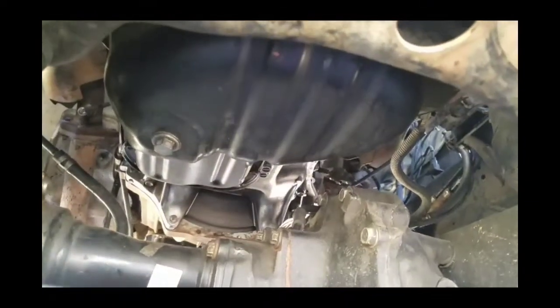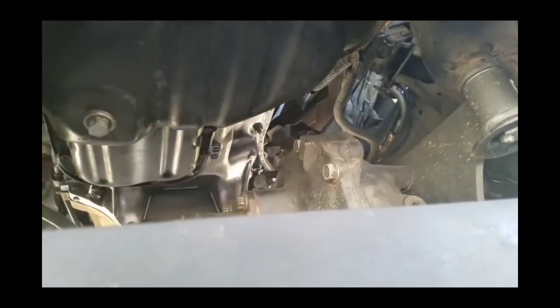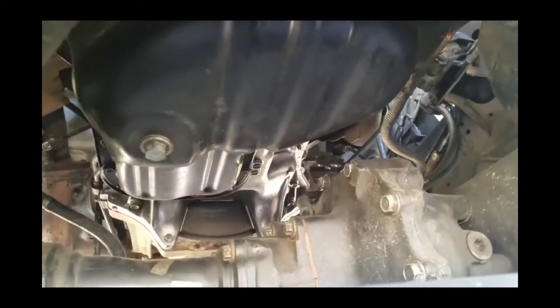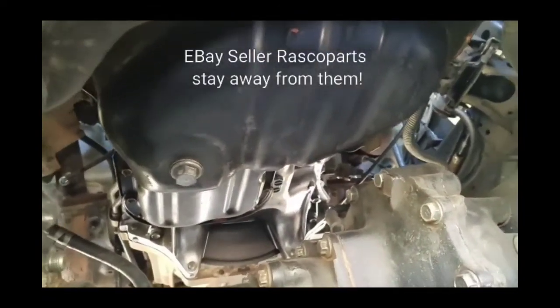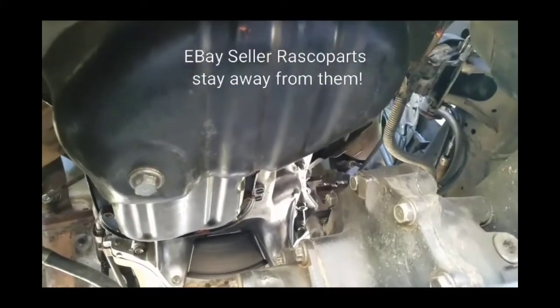I contacted them and told them they sold me a bad engine. They said no — one-hour warranty, we already refunded you a portion and you chose that route. Past 30 days, no warranty. So I'm one ticked-off customer. No thanks to Rascal Parts.